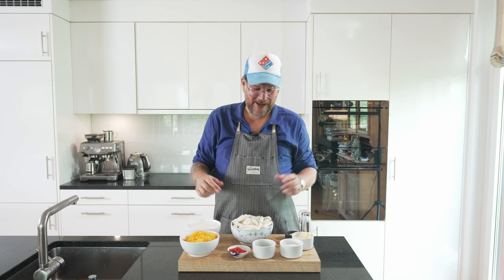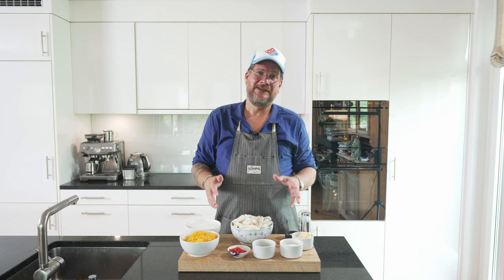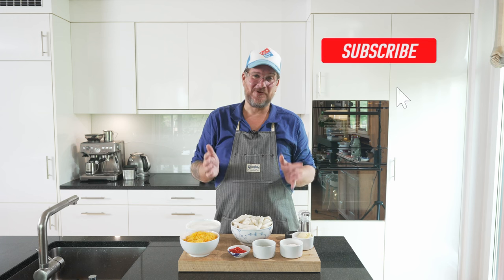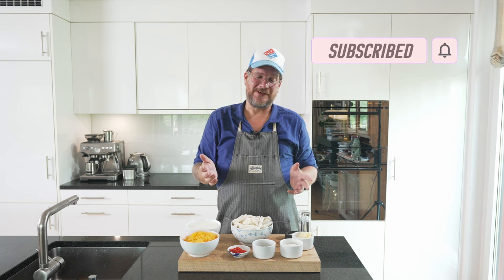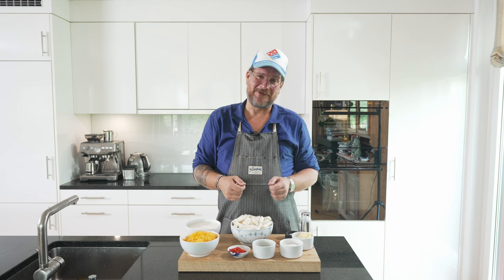I tried it before so I'm not testing it out on you, and my daughter loved it. But before we get started with the ingredients, if you're not a subscriber to the channel yet, please do me a huge favor — hit the subscribe button and check the bell icon so that you get notifications every Tuesday when a new episode is online.